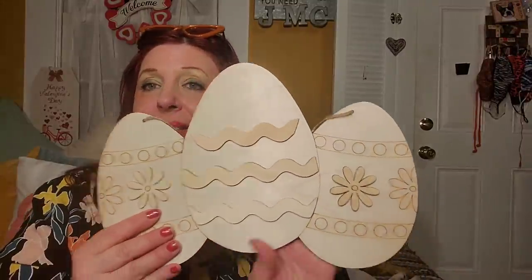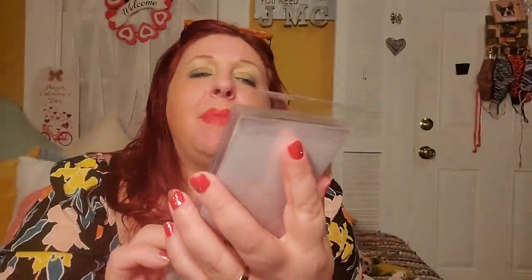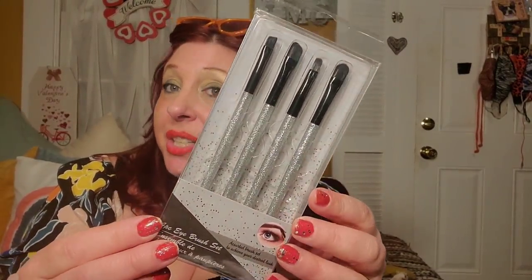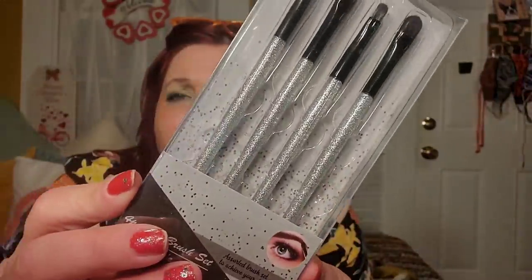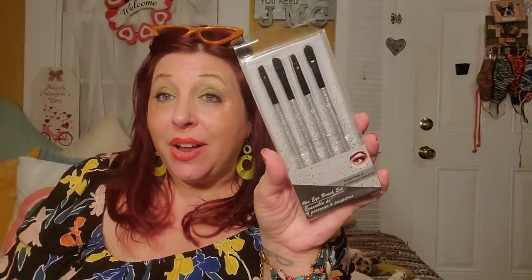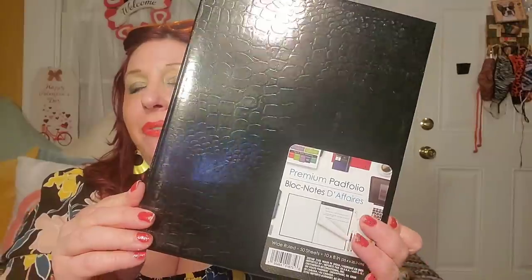I originally passed on these sparkly-handled brushes, but Pamela from Pamela's World did a review and said they're pretty decent. Since she thought they were good — and they are so pretty — I decided to pick them up and set them aside for a giveaway. I have more than enough makeup brushes right now. Really pretty makeup brushes for a buck and a quarter.